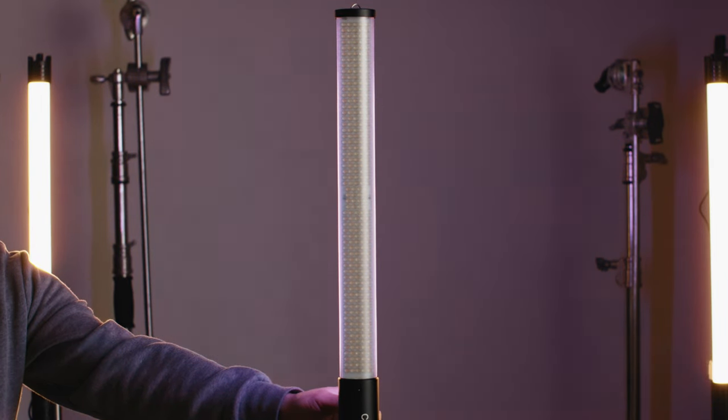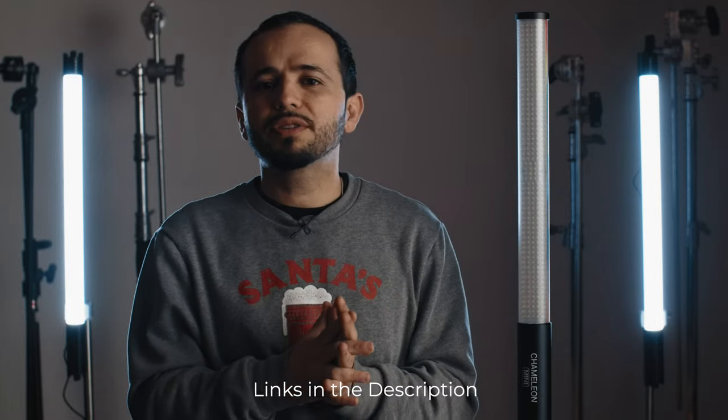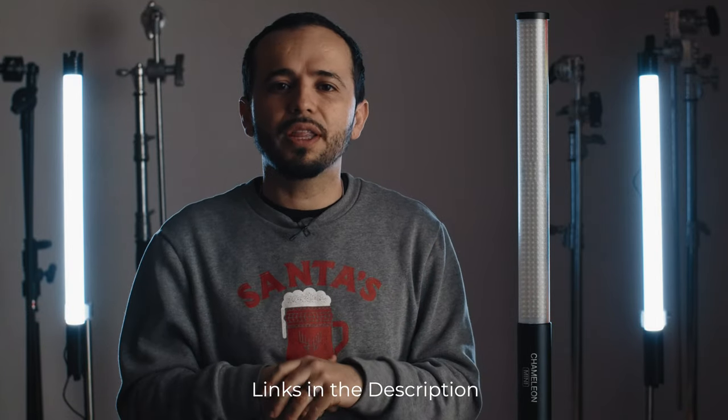So the big question is: would I recommend this light? The answer is yes. Rechargeable LED tubes with RGB effects and all that — they're incredible and very versatile. This one in particular is very easy to mount with the quarter-inch at the bottom. If you have any questions or there are things I forgot to mention, let me know down below. As always, I appreciate you for watching and I'll catch you in the next one.